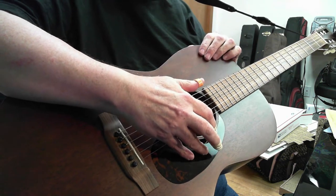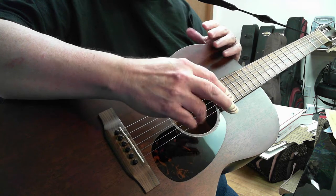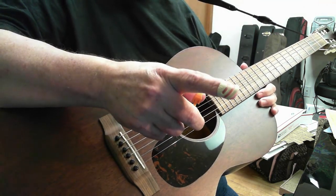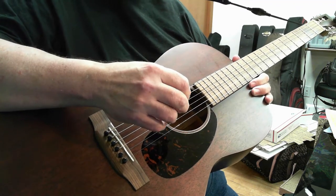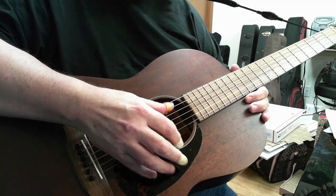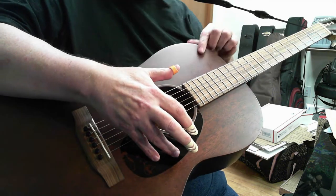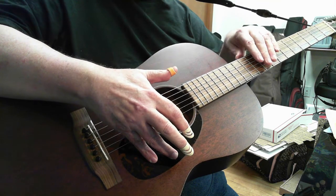I wanted to talk a little bit about playing a couple of alternate tunings. Alternate is an interesting word because, to me, it's just another way to tune your guitar. I'm not really sure what's so alternate about it — it's just another way to play the guitar. But these two tunings are the Open D and the DADGAD.